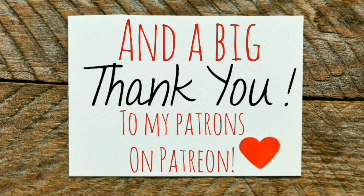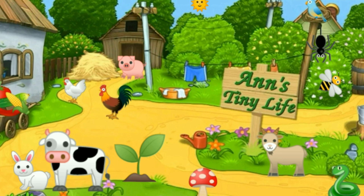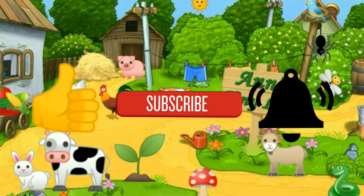That's all I got for you guys today. See you in the next video. Thanks for watching everybody — I hope you enjoyed the video. Make sure you like, subscribe, hit the bell, and y'all have a good one.